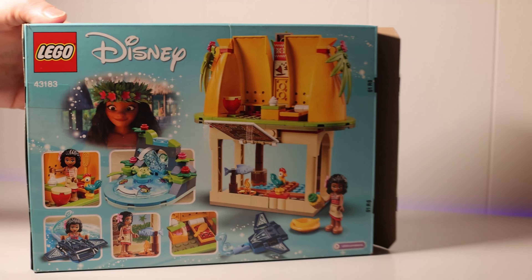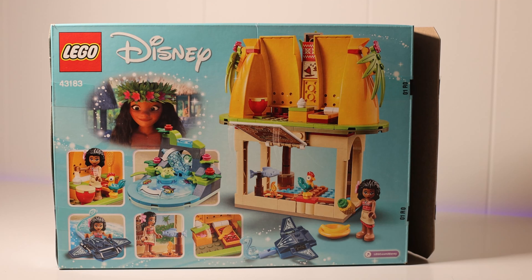On the back it shows you the other side. What's kind of cool is that the picture of Maui flips up, kind of like when Moana's father came in and hit the pictures and they fell down.